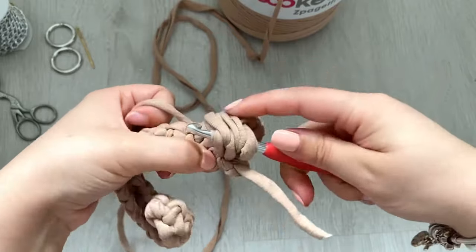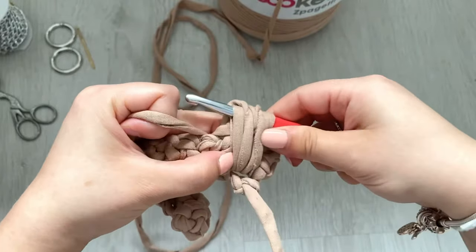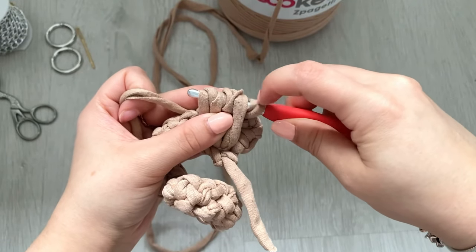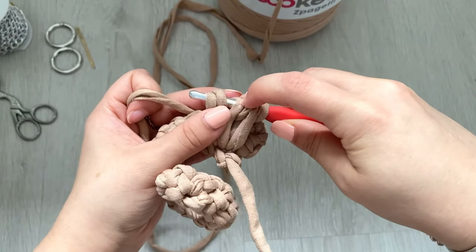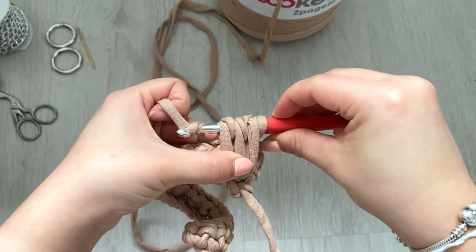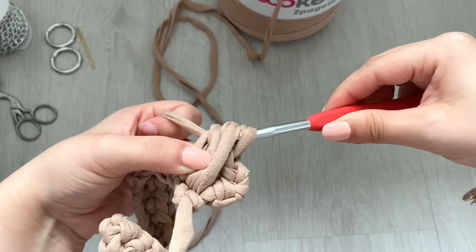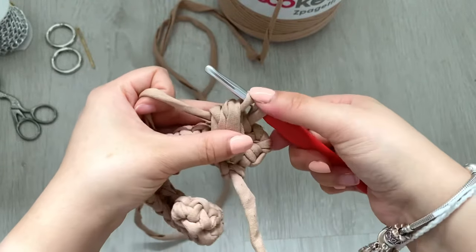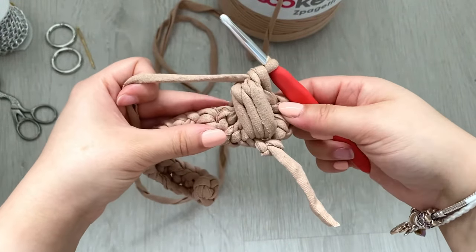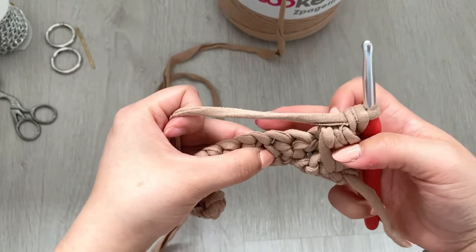Yarn over and pull through, keeping it loose — pull your hook up. You should now have six stitches on the hook: one, two, three, four, five, six. This will be our first puff stitch. Yarn over and pull through the first five loops, so at the end you just want two remaining, then yarn over and pull through the last two. Now single crochet into the next chain space — one, two, three down below.